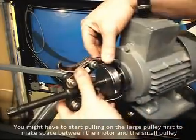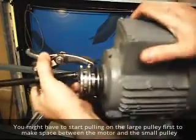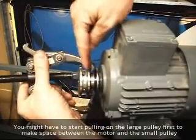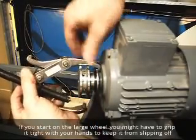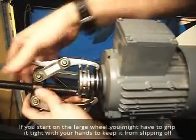You may have to start it on these parts right here first, because it may not fit back in there behind that back spot.